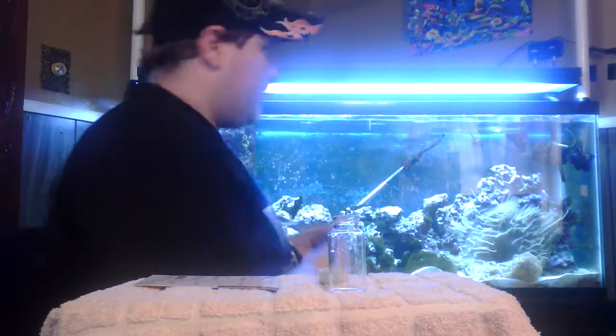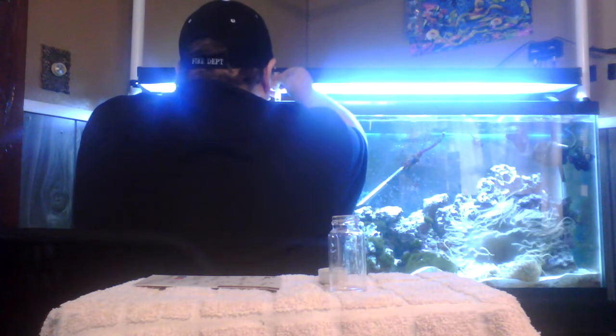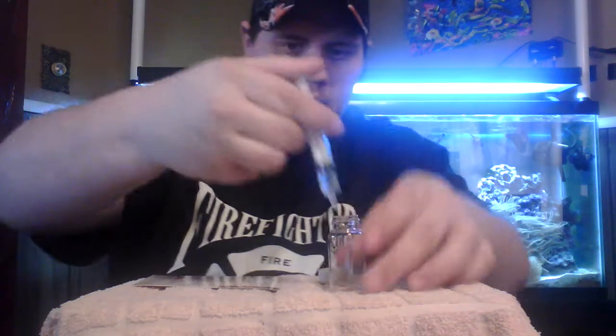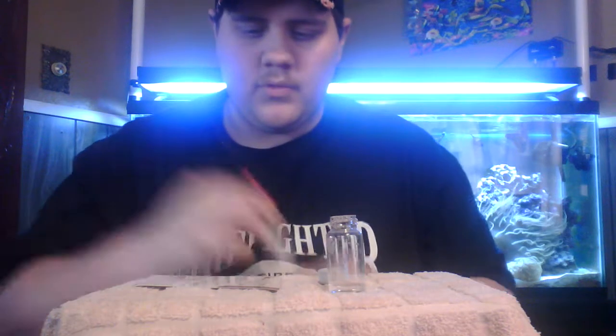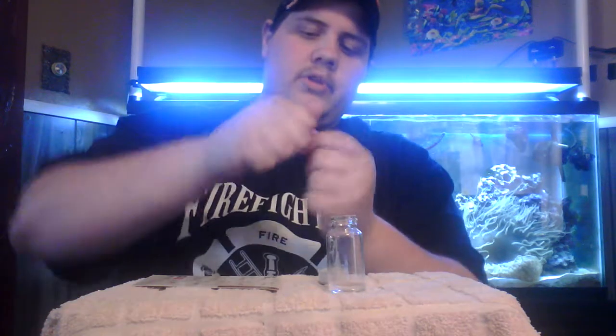Now we're going to get two milliliters of tank water and put that in our vial. Then it says you want to take Reagent A — one drop at a time, shake for 15 seconds, and you're going to want to do that five times. Just give your reagent a little mixing — you don't have to really shake it hard, just mix it up a little bit.